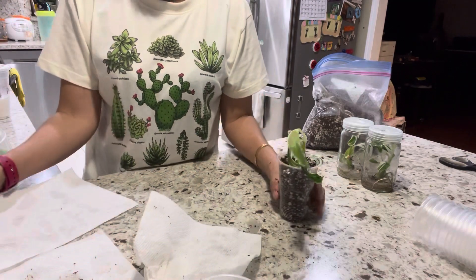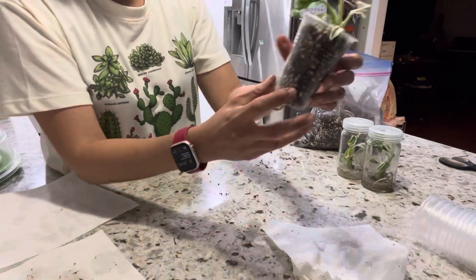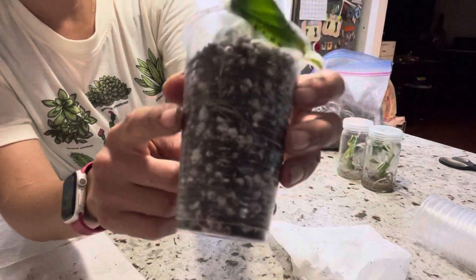This is another pot I mixed earlier. The most important thing is to see the rooting, because just after deflasking it takes time to adjust to the soil.